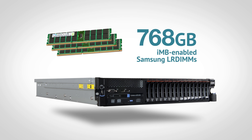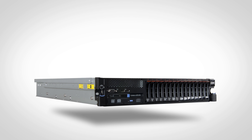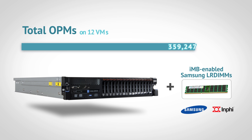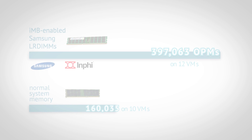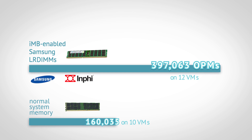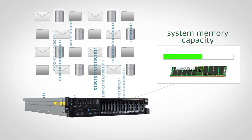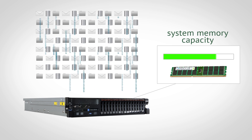The server now contained 768 gigabytes of system memory. With the additional system memory that the new high-speed LR DIMMs from Samsung made possible, the numbers were significantly higher — just over 397,000 OPMs while running 12 VMs. The server was able to support 148% more OPMs than it could with the normal system memory. With 12 VMs in both server configurations, the performance increase was even greater, boosting OPMs by as much as 272%. This kind of increase in system memory capacity means more space for applications and more room for your business to grow.